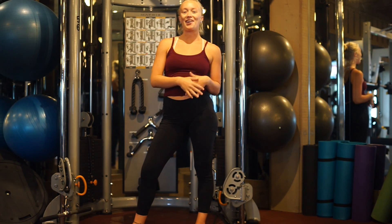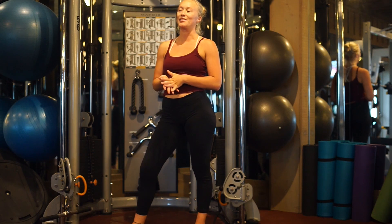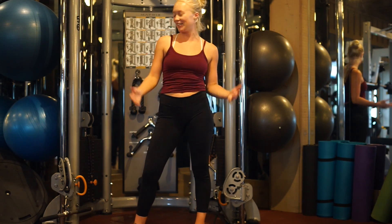Hey guys! Welcome back to fitandflexy.com. Today I'm going to be showing you a few of my favorite cable glute exercises. Pretty much with the cables you can do so many different things, I honestly probably couldn't count.